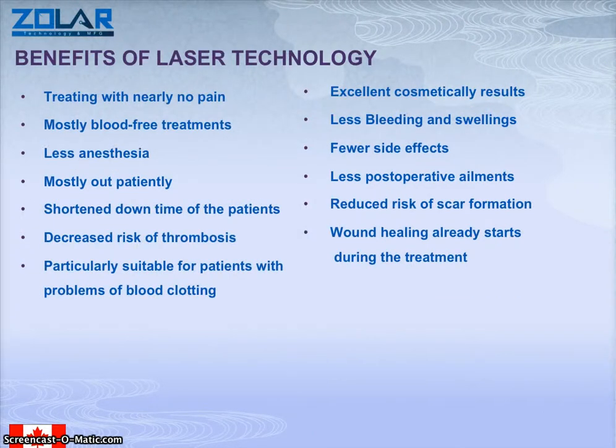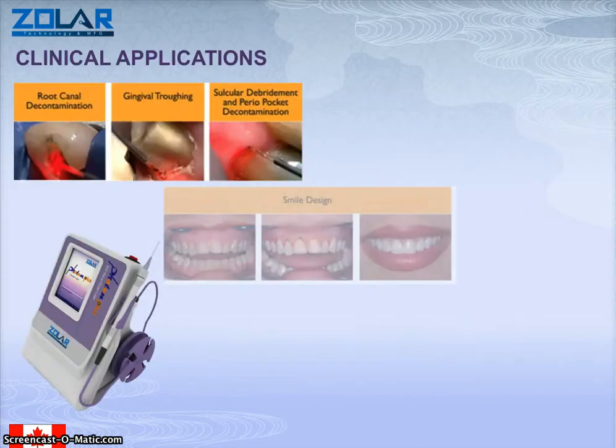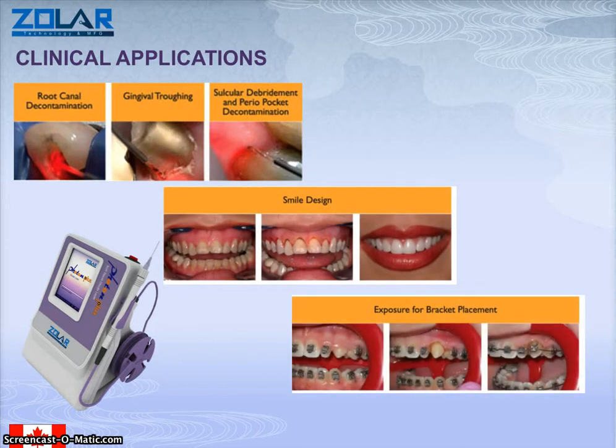The benefits of laser technology include treating with no pain, bloodless procedures, mostly outpatient so you don't have to stay in, and so many other features as you can see in this list. Dentistry as an art form — we have happy people using the laser producing happy and satisfied customers.